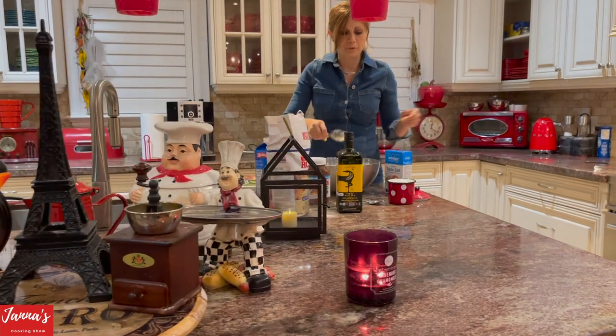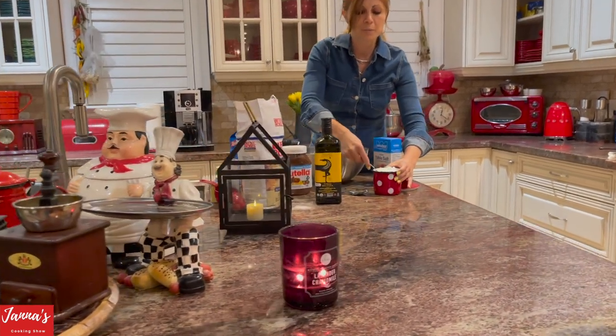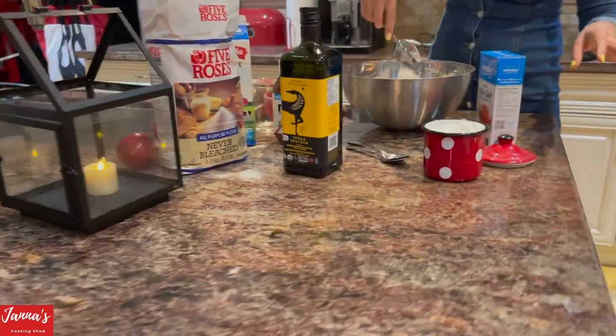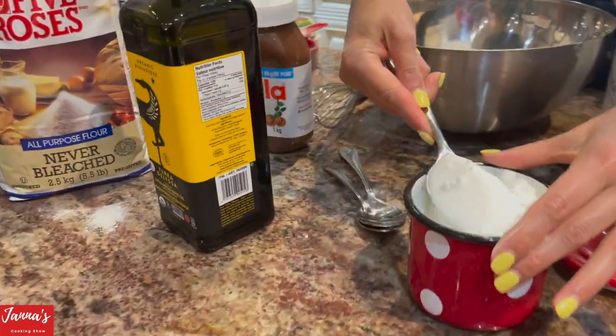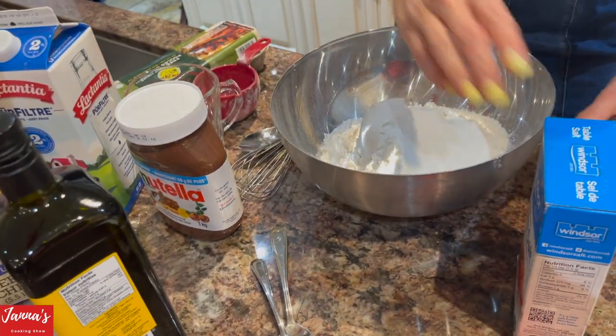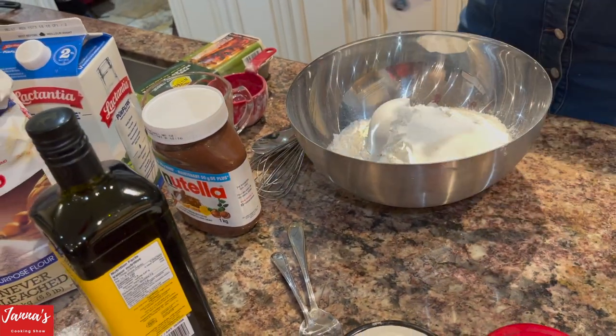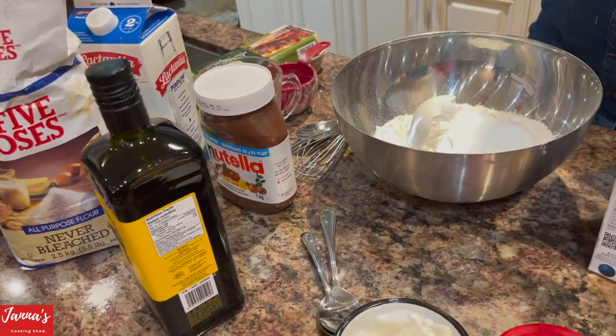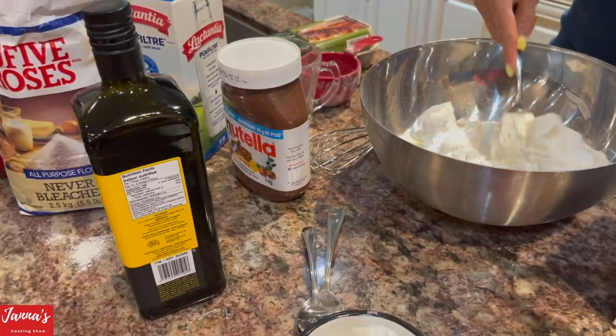I'm going to use two tablespoons of sugar — two tablespoons of sugar goes in. And a little bit of salt, I would say a half teaspoon of salt. So I'm going to mix all this.